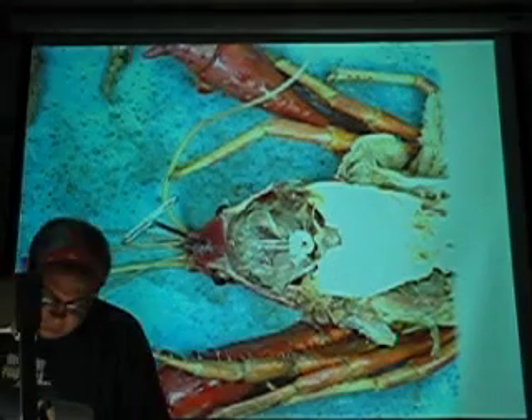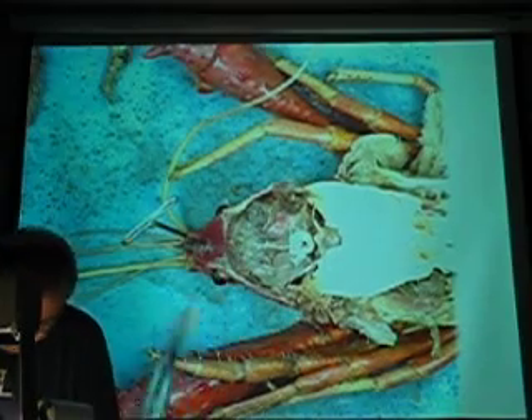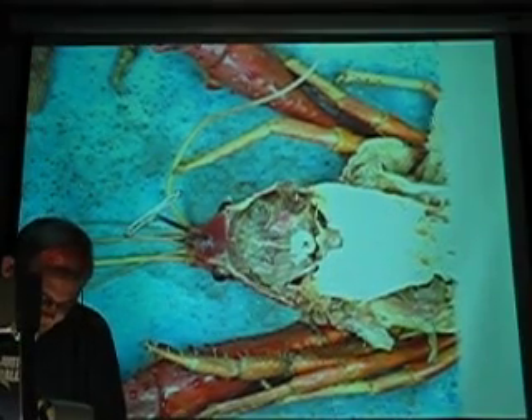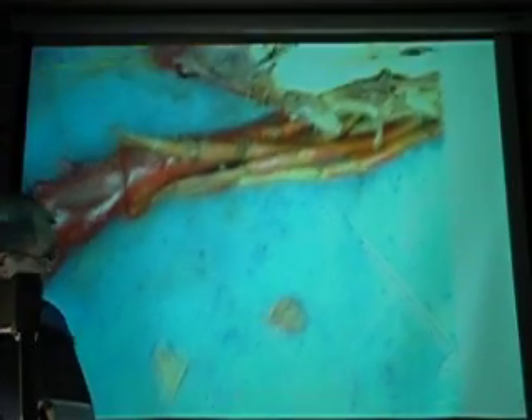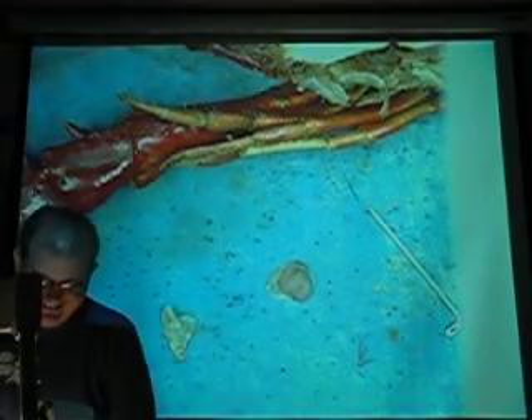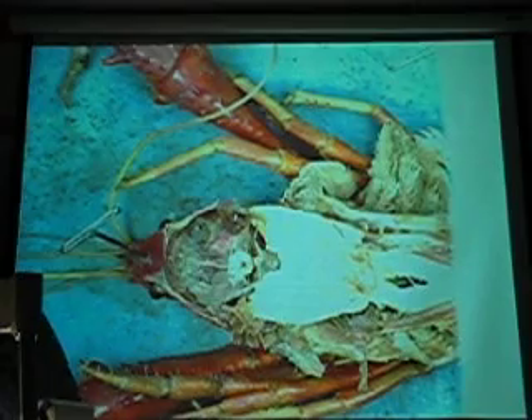You guys ever do surgery like that? Where you go to take out one thing and you get the antennas planned for free. Did I get... oh, I got scissors too.